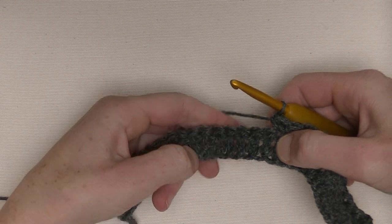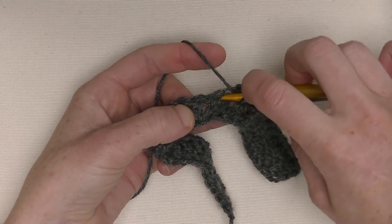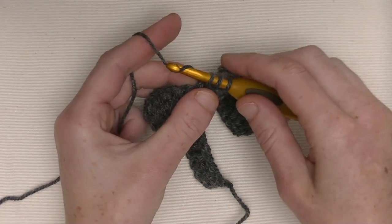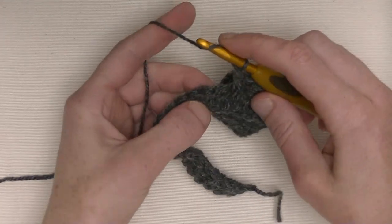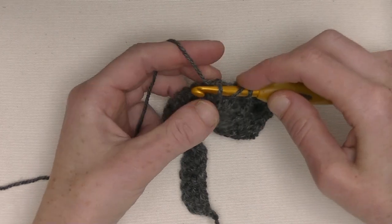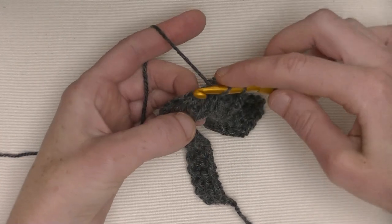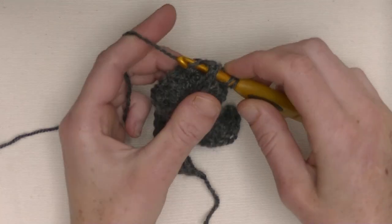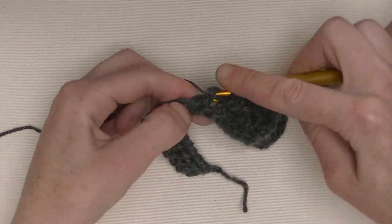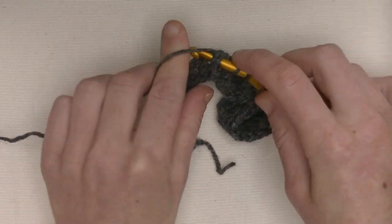Now we make six front post double crochets. Yarn around, go between the stitches from the front to the back and back to the front around that stitch. Yarn around, pull it up to the front, three loops on the hook, yarn around, pull through two, yarn around and pull through two. Repeat this for six times in total. This is number four, number five, and number six.